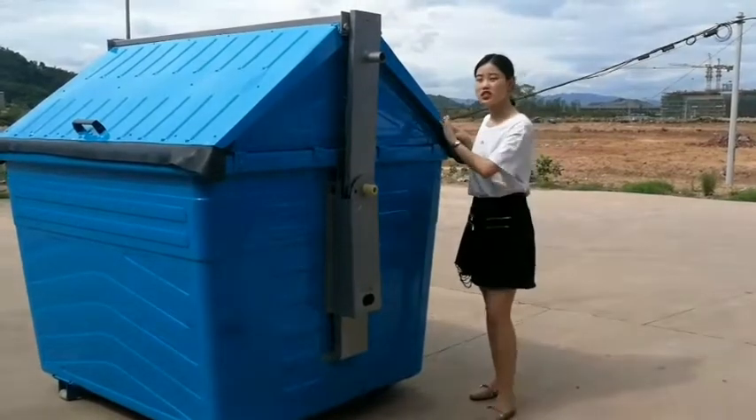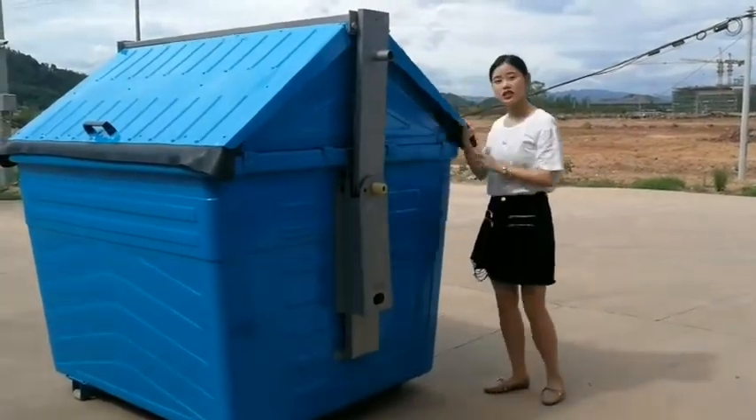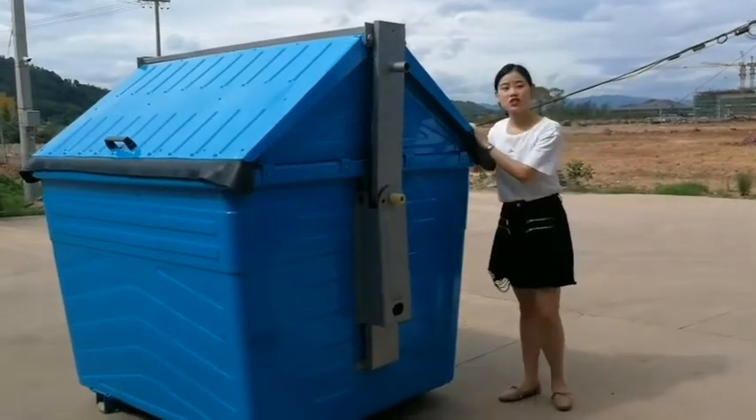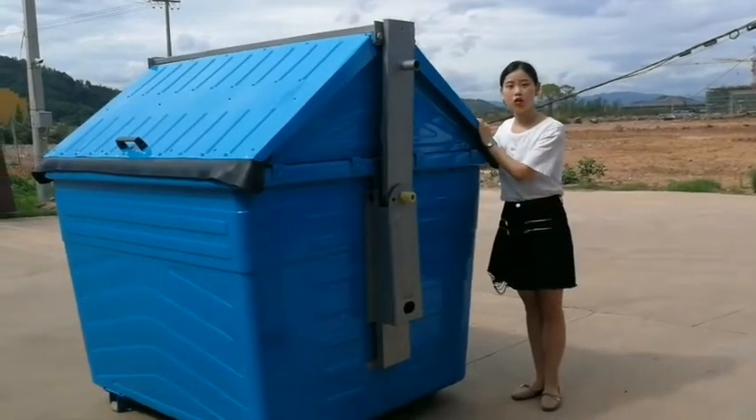There are two covers on each side. It's easy to open and safe to close. The covers can be made of steel or aluminum.